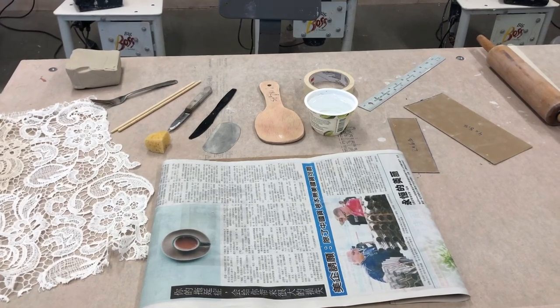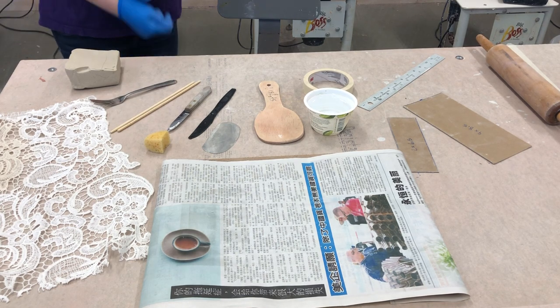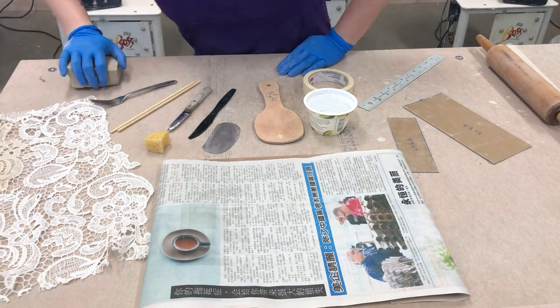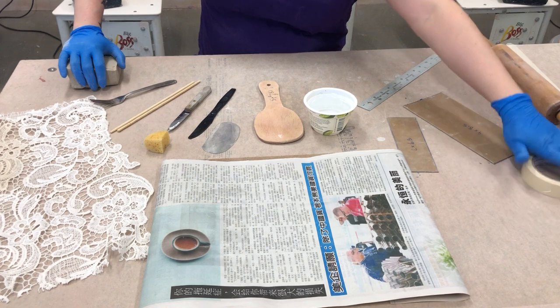Hello everyone! It's Kimberly Swanner again with KimandCaboodle.com and Biz Arts Center in Rockville, Maryland. Today I'm going to be showing you how to do some hand building at home, because a lot of our students are not able to come to the Biz Arts Center due to the COVID-19 stay-at-home requests.